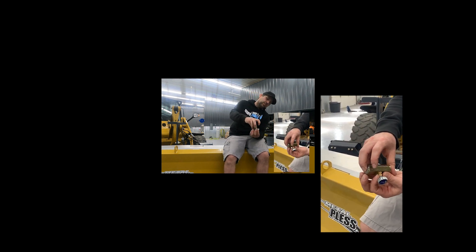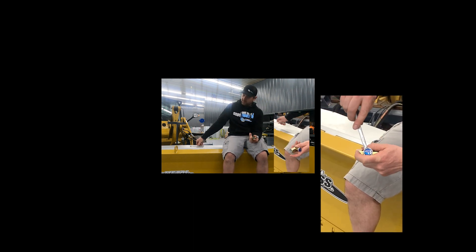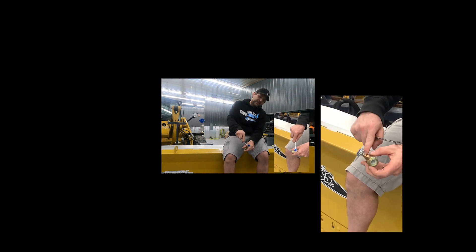Then you'll see this set bolt here, and when you find the spot that you like, you're going to want to find the appropriate size wrench and tighten that down.